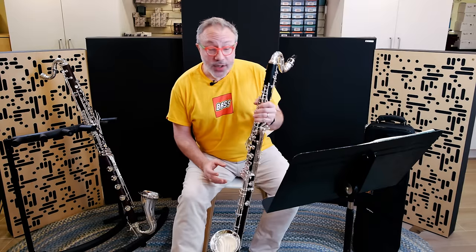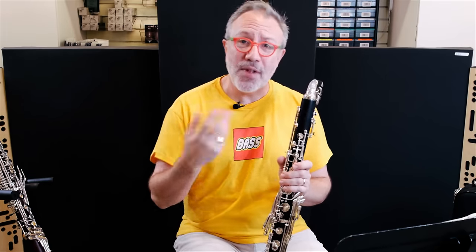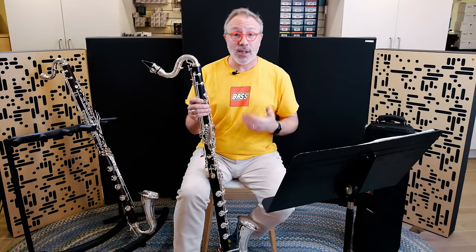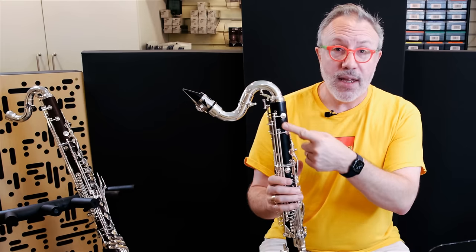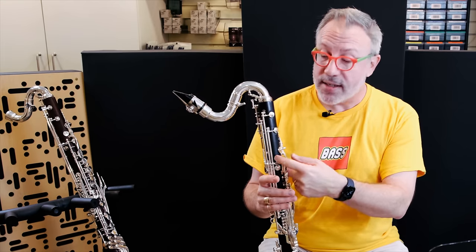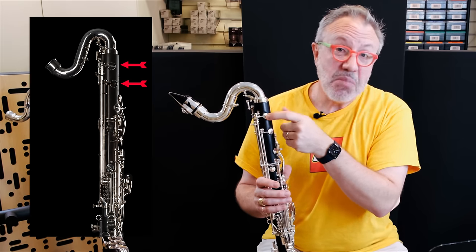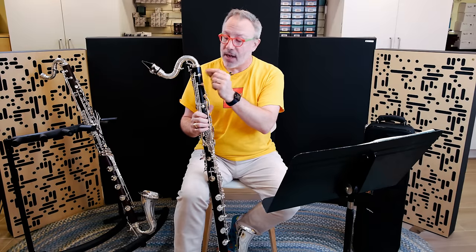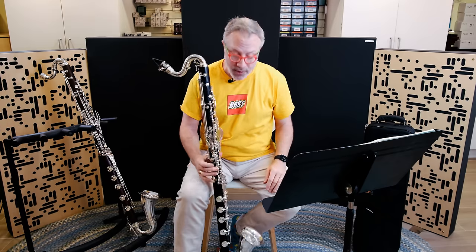Maury will fully admit that he looked at other bass clarinets, took notes on things he thought made sense, and identified things he wanted to change. A lot of folks might look at this instrument and recognize parts from a Selmer or a Buffet. For example, the trill keys here are on a pivot rather than a big long key that flaps open and closed — that's a Selmer feature. I love that Maury made these pivots rather than long keys because long keys can bend, and pivots generally do not.